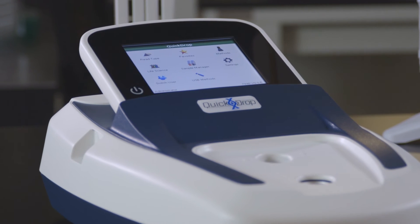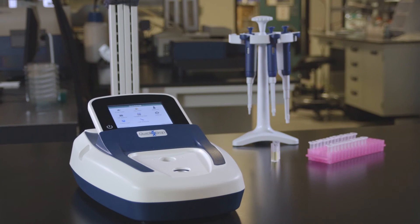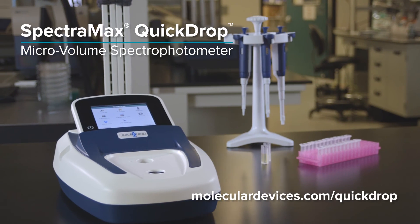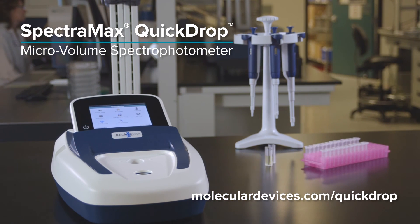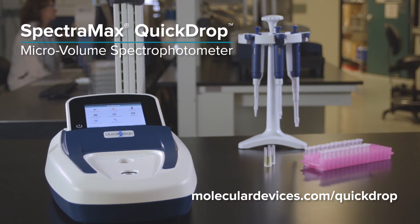The QuickDrop spectrophotometer is the optimal tool for scientists who regularly need to quantitate very small samples. Visit moleculardevices.com to learn how the QuickDrop micro-volume spectrophotometer can help you reveal the world of information from one tiny drop.